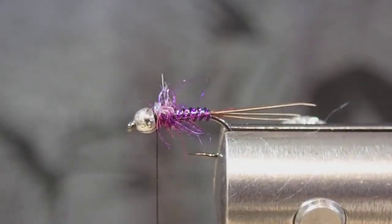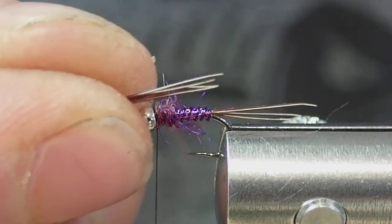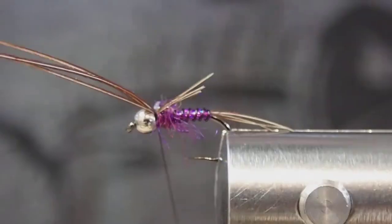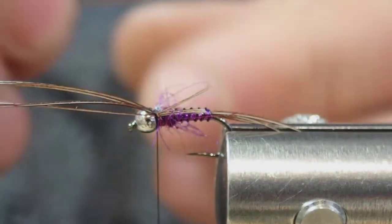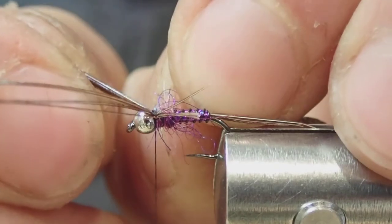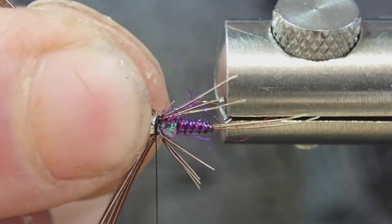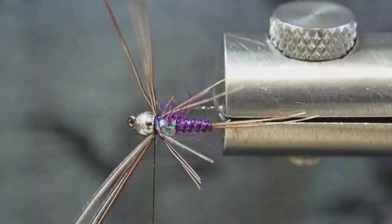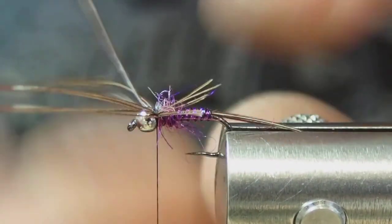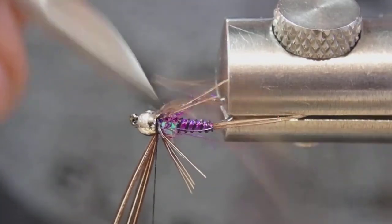For the final step I'm going to add some legs. For this I'm just taking a pinch of pheasant tail fibers again and laying a small number of those on either side of the bead. A good way to do this is to just tie them in long like that, and then slowly adjust the length by pulling on the back. Once you have them where you want, clip the ends.